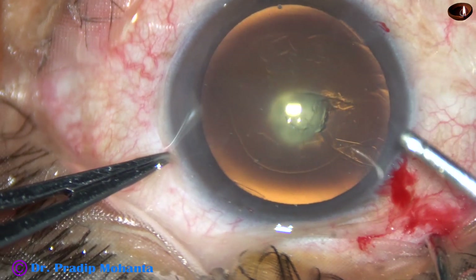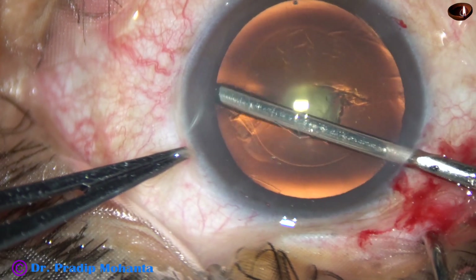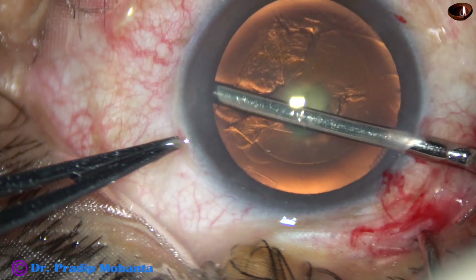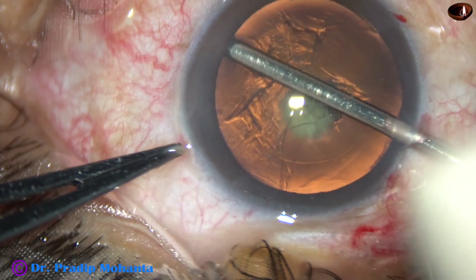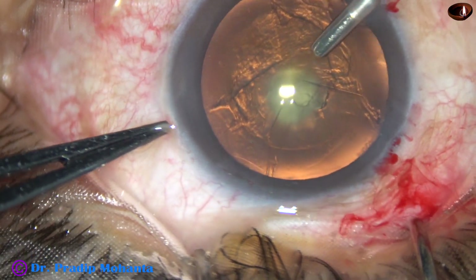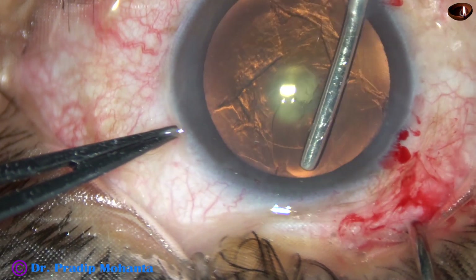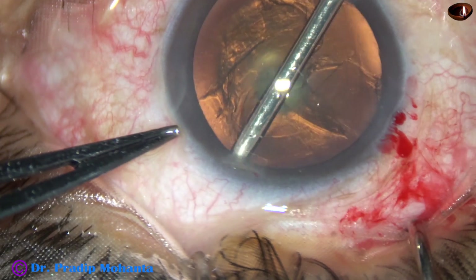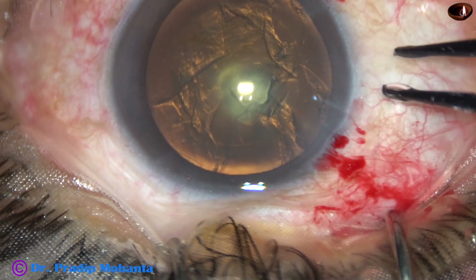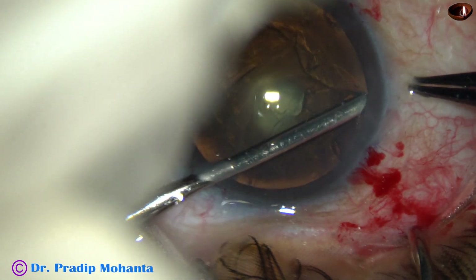And now, this is hydro-free dissection with an iris spatula, just up to the equator. We can do this hydro-free dissection — the capsule can be separated from the cortex just by this instrument. We will see later that this hydro-free dissection helps a lot.